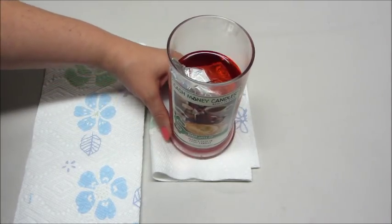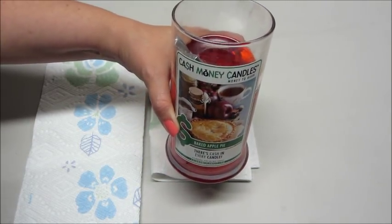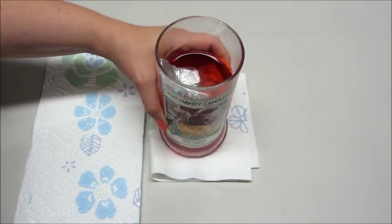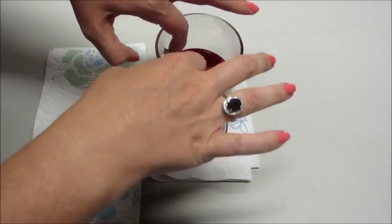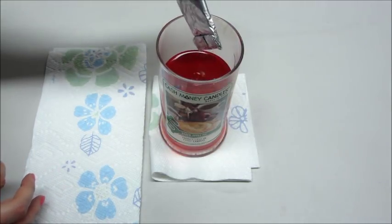Hi guys, welcome back. Today I have a cash money candle reveal. These are from Jewelry Candles, and what's really fun about these is there's money inside of them instead of jewelry. So it's a nice little change of pace from the usual ones that I do.